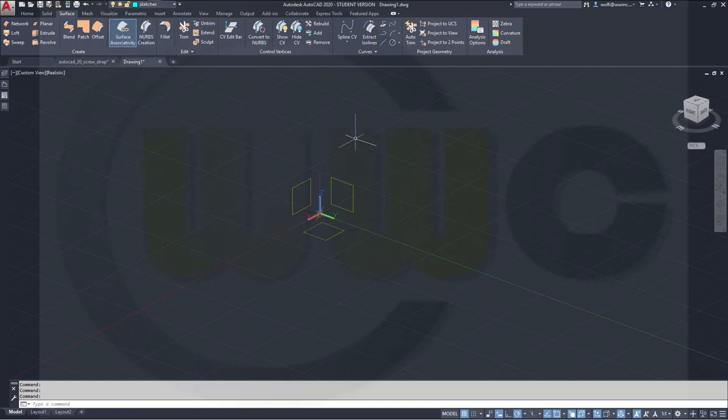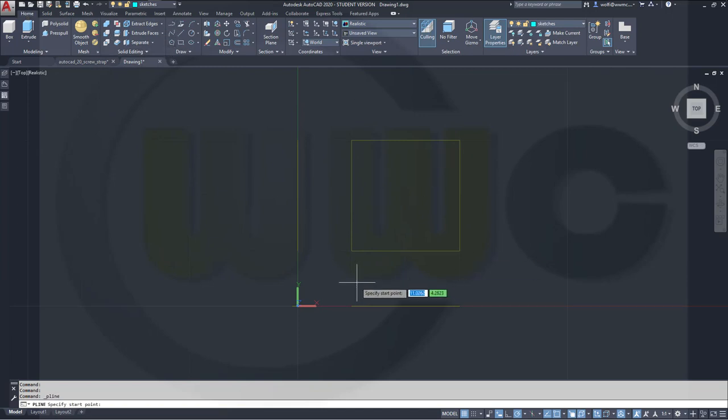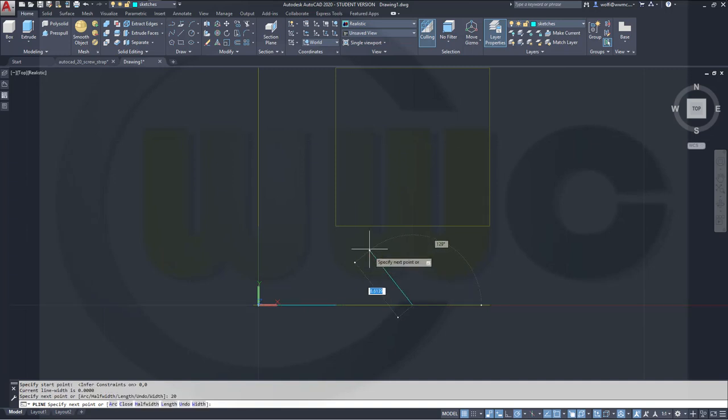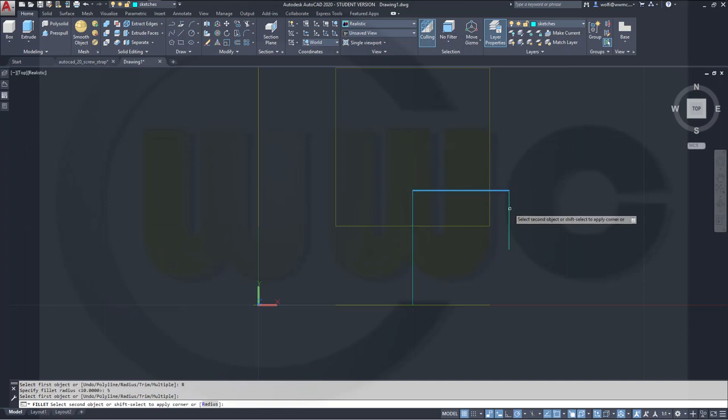Let's switch to our sketches layer and start with a sketch on the XY plane. Go to the top view, go for a polyline — activate those constraints, they might help. Start at 0,0, then go in that direction 20 up, 14.5 over there, 12.5, and down 7.5. Hide those constraints and add a fillet with radius 5 right here. Hide those constraints again.